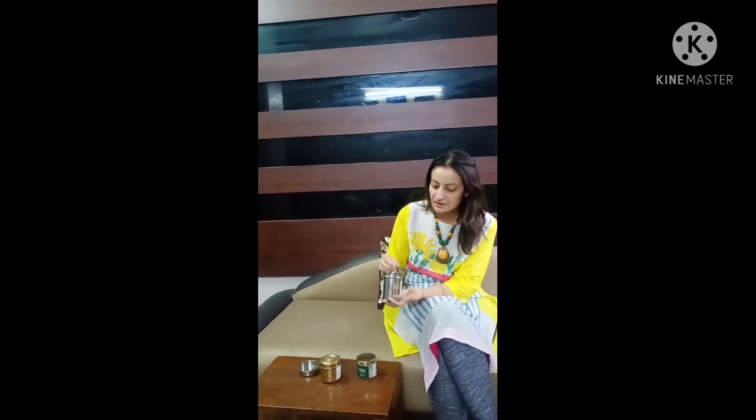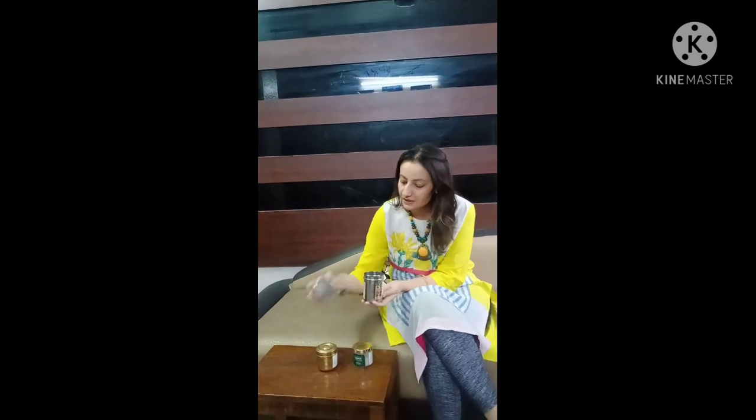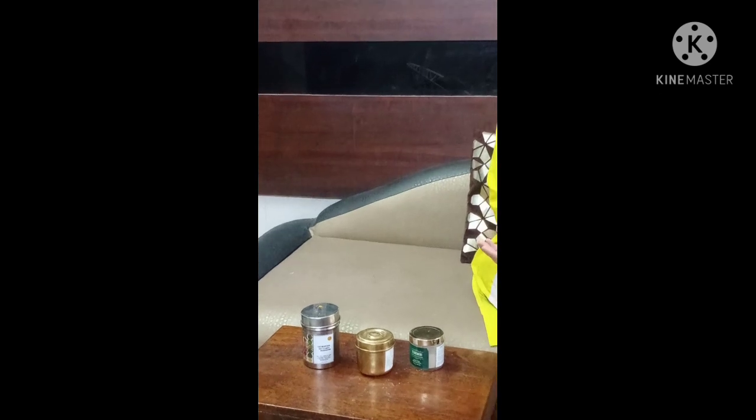This will provide a good glow and your face will be cleaned. So guys, these are my 3 options for the powder cleanser. Try them and tell me how your face feels. If you liked my video, please like, share and subscribe to my channel. Thank you.